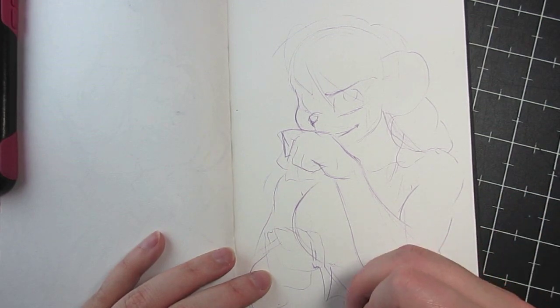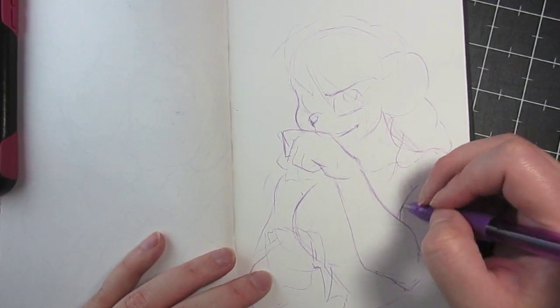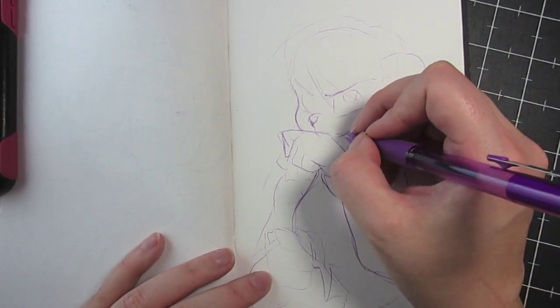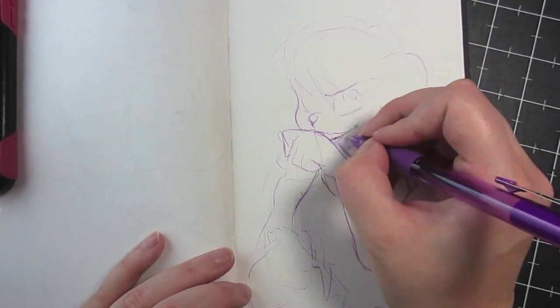So the challenge is with a pen. Obviously the biggest one is you can't erase, so any line that you put down you kind of have to work into the piece, which really isn't that difficult when you're using crosshatching and things like that to do your shading. If you use chiaroscuro shading and all those fancy artsy-fartsy terms, it's actually not that bad.